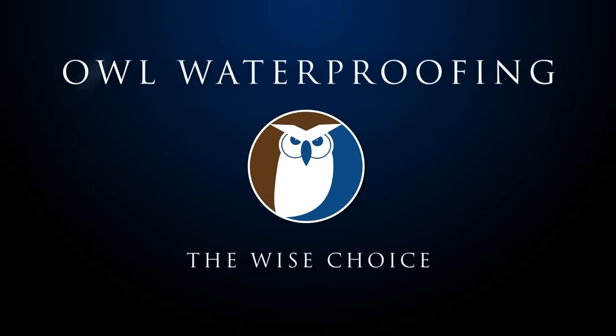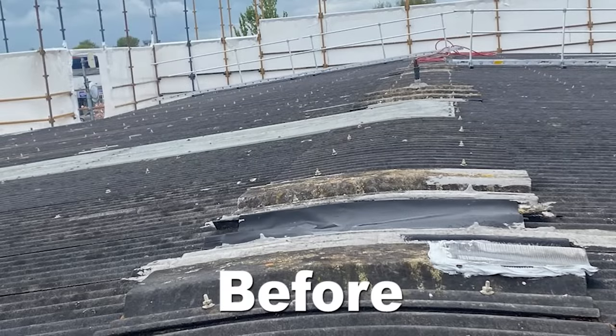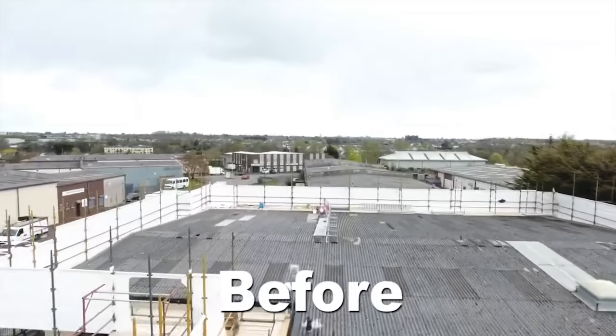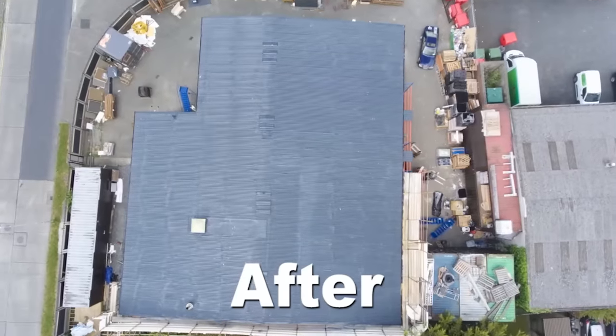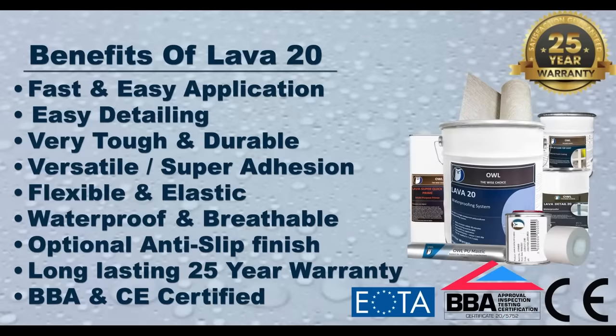In this video we are going to take a look at the Lava20 system being applied over an old asbestos roof. Here it is before and here it is after. It is insulated and waterproofed with the Lava20 system. The Lava20 system has many benefits including the fast and easy application of the system over virtually any surface.